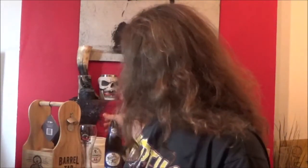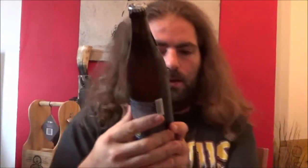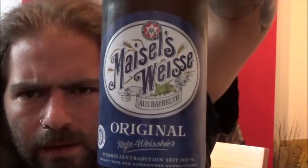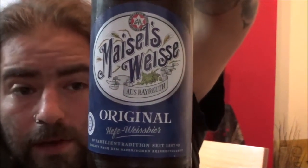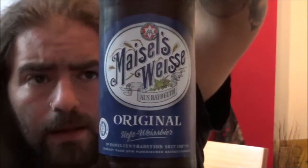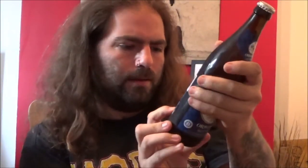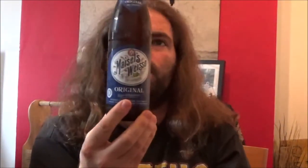Hello and welcome back to the Beer Dog Reviews. As always I'm Chris, and continuing the German beer set that I've got, we have Meisel's Weiss. It's a traditional weiss beer by the looks of things. This one comes in at 5.1% and it's a 500ml bottle.